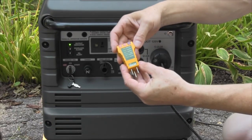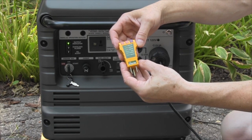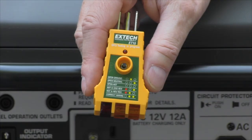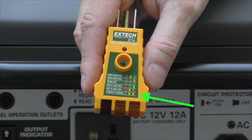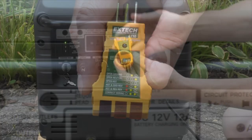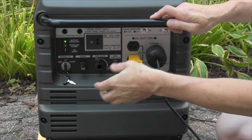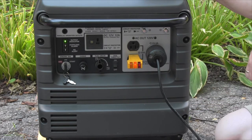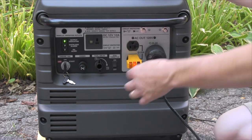So here I have a standard three light tester that you could buy at any big box department store for less than $5. It has two amber lights and a red light. If you look at the chart, it will tell you that you really need to have two amber lights on and no red light on to have a proper hot neutral ground condition. So what I'm going to do is take this and just plug it right into this generator in any of the unused Edison outlets. We are seeing right now a single amber light in the middle which says open ground — actually, that's really an open unbonded neutral, but that's what it's reporting.